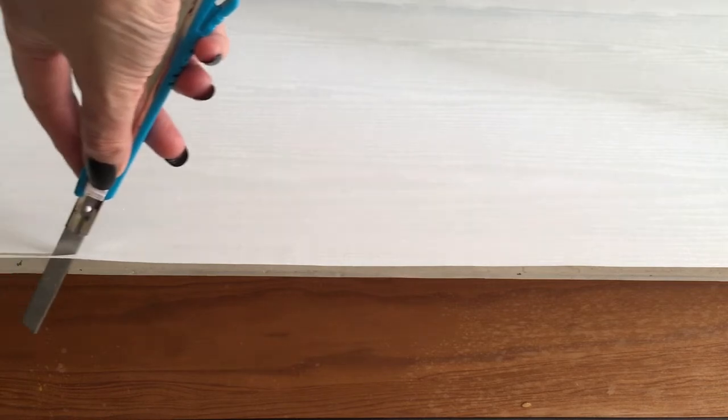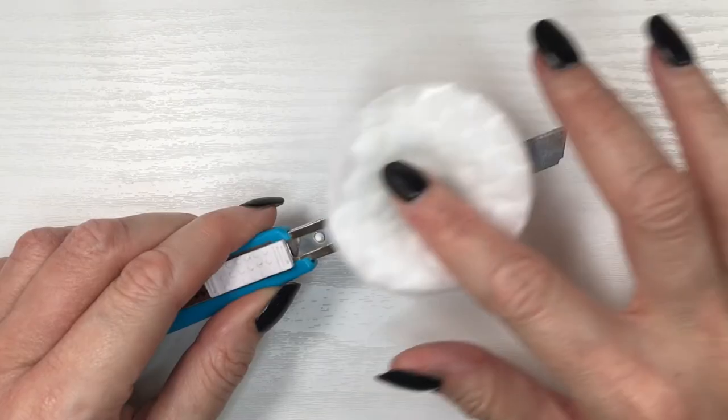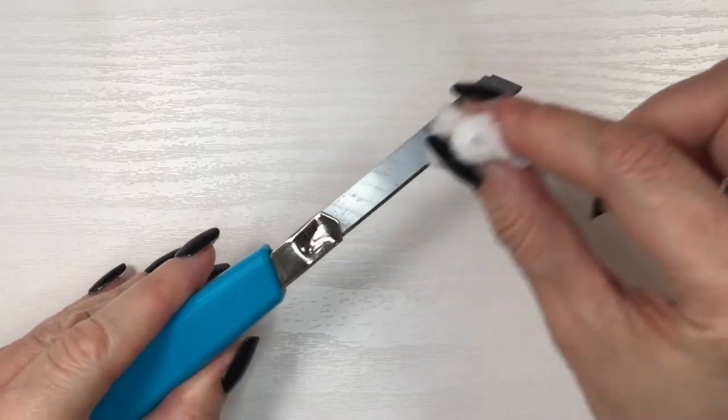Here I'm showing you what to do when you run out of paper and you still have surface to cover. To cut the excess, you just use an exacto knife. If you end up with sticky residue on your exacto knife, you just have to clean it with some acetone and a cotton pad.